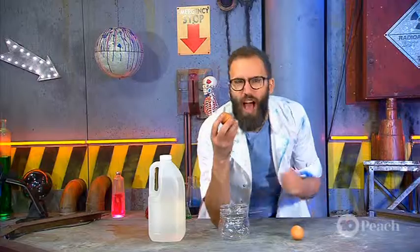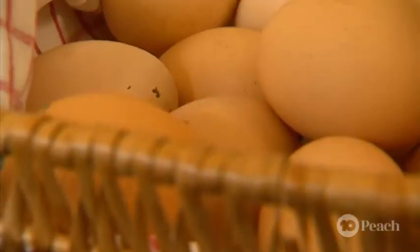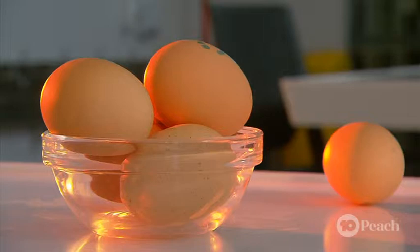Egg shells are made out of calcium carbonate, and that means they are very, very strong. It's almost impossible to break an egg with just one hand. That's because calcium carbonate is the same thing that seashells and even snail shells are made out of. Fortunately, we can use some chemistry to help remove the shell and leave the rest of the egg intact.